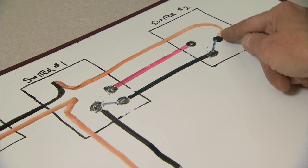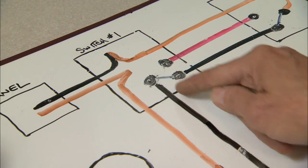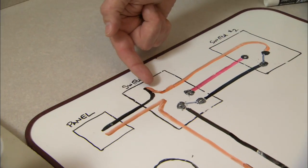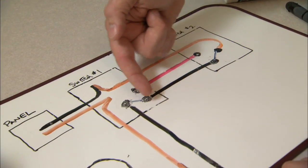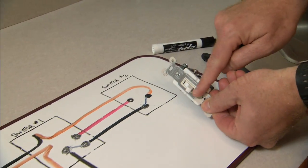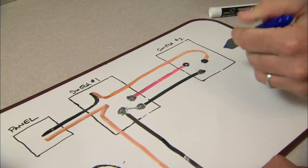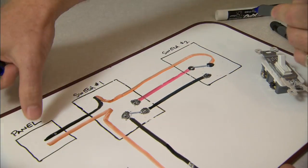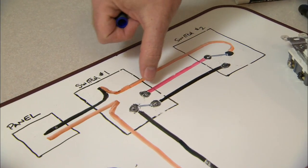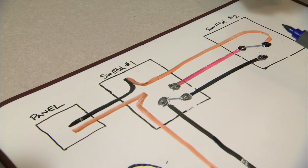Once it gets into this switch, the switch can make a connection between one of the travelers. There's a connection in the second switch and the light is turned on. Electricity comes through here, follows all the way around, connects, and turns the light on. If you were to physically switch one of these switches, that breaks this connection and makes the connection on the other traveler. But now the electricity would come through — hot on the white wire, past this switch, through the traveler — but stop there because there's no connection. So that represents the off position.